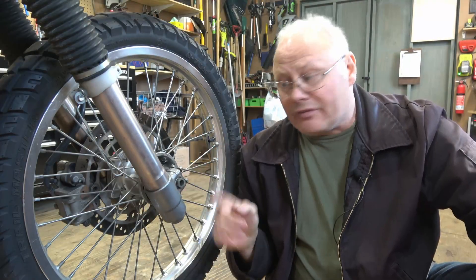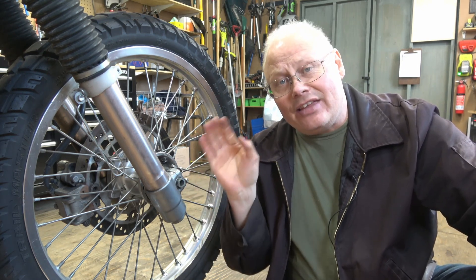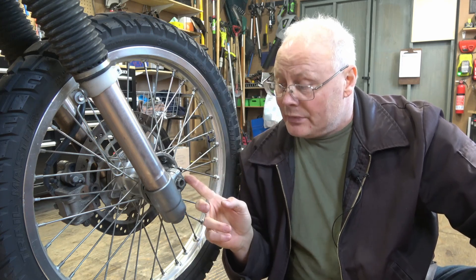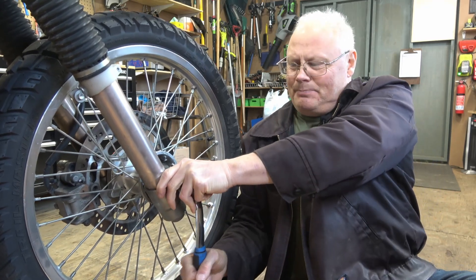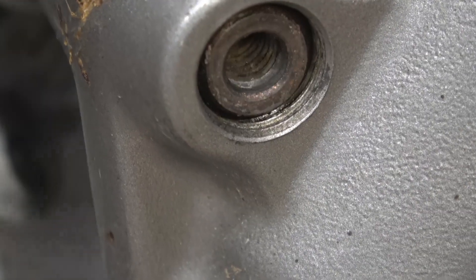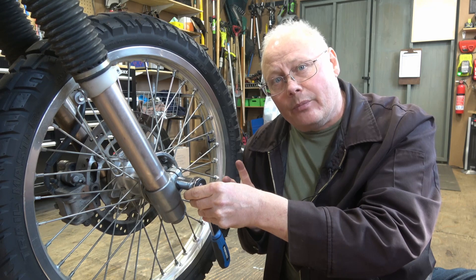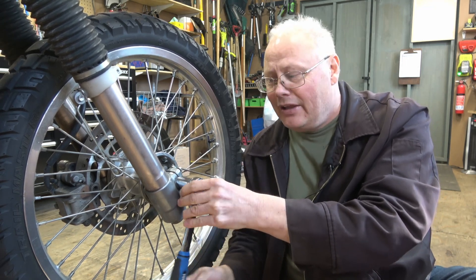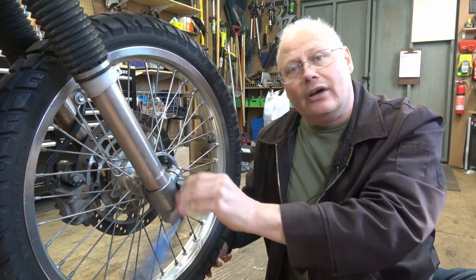Now that we have the pinch bolts loosened off, we can unthread the axle on the front wheel. This is done with a 19 millimeter socket. The axle is threaded on the left-hand side of the bike into the actual fork stanchion tube. I'm just going to use a ratchet — some people use an impact wrench, but I find it's better to take your time and use a hand tool. The stanchion tubes are aluminum, and you want to make sure you don't gall those internal threads.